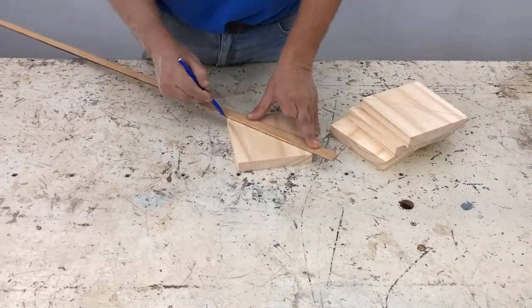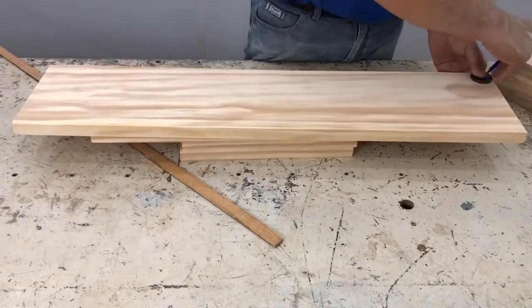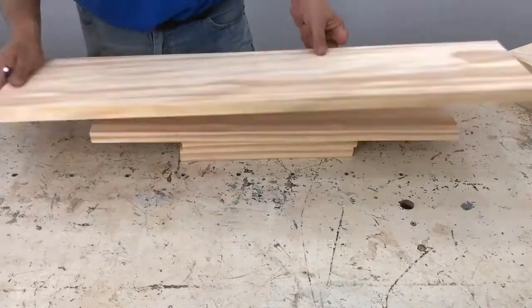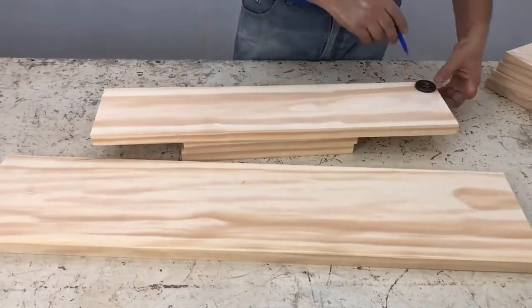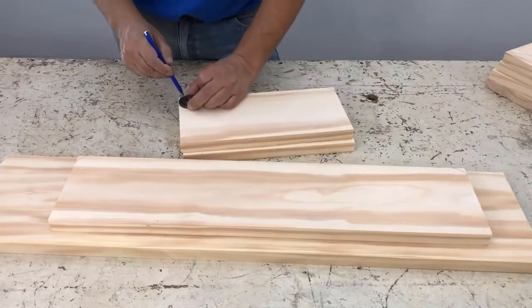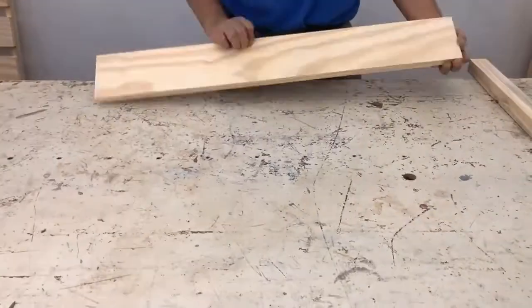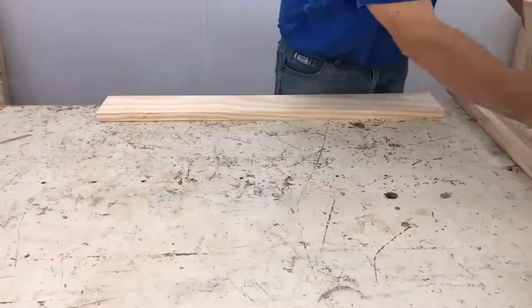We marked those boards of 14 by 14 cm, which would be the supports of the shelves — those would be the shelves where the bottles would go, and the other shelf for the bottles on the side. And these shorter shelves would be for the glasses.